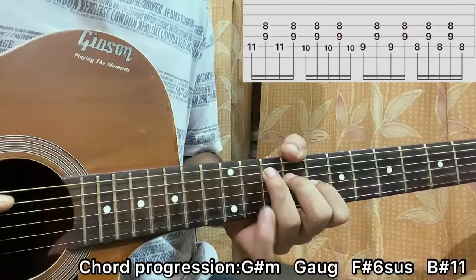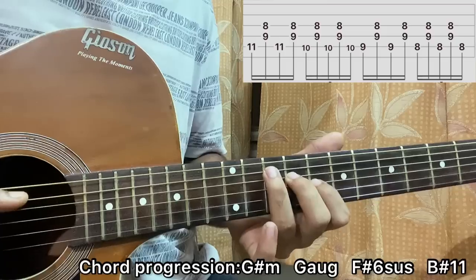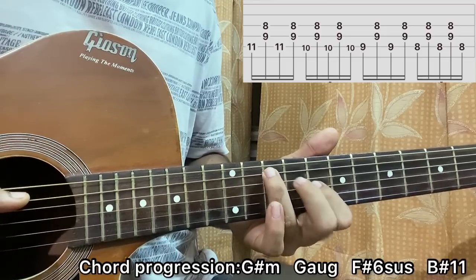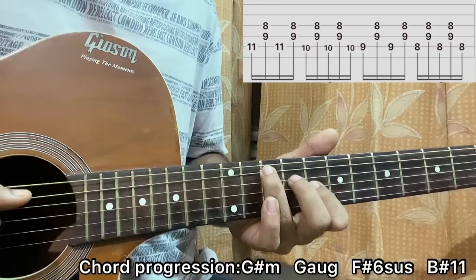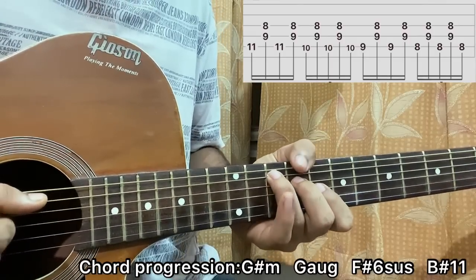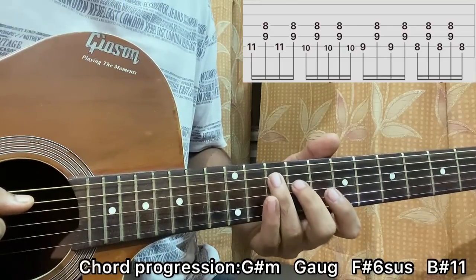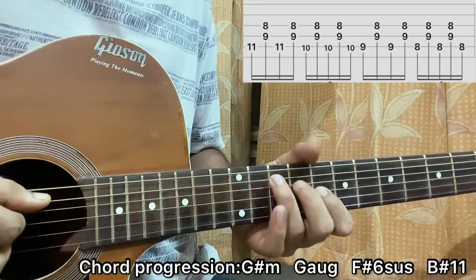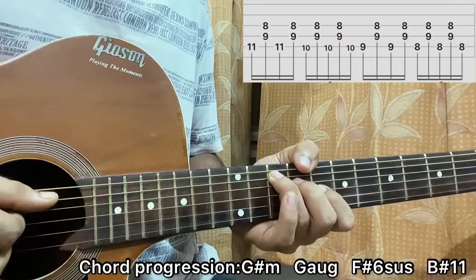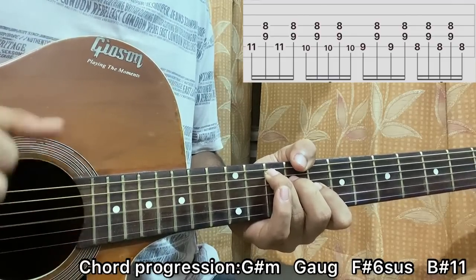Now lift off my pinky and put my ring finger on the 10th fret of the A string — the two fingers on D and G are still fixed. This turns out to be a G augmented chord. We have the 10th fret on the A string, 9th fret on the D string, 8th fret on the G string. Play the pattern A-D-G, A-D-G.